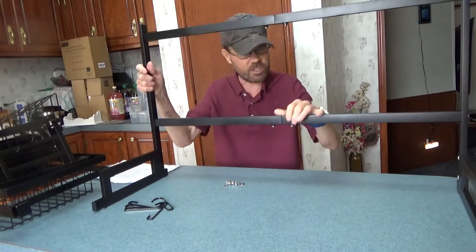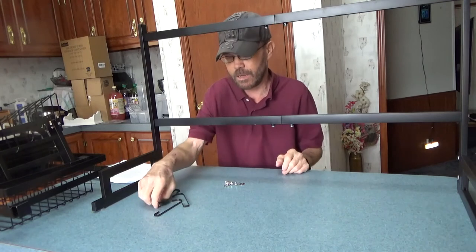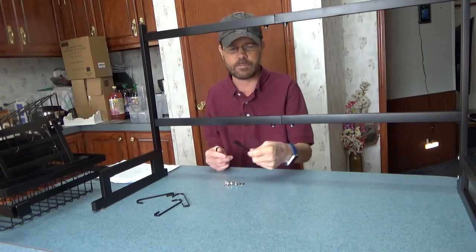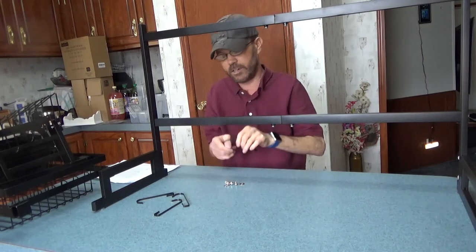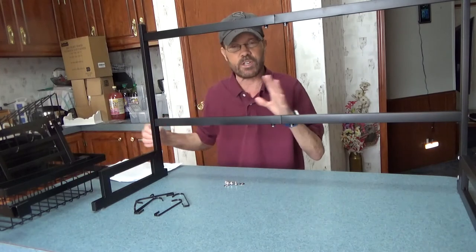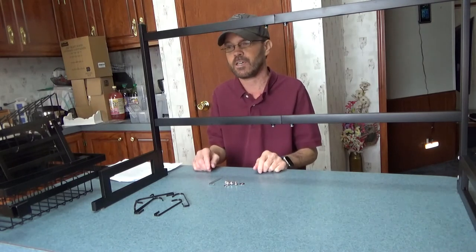There are screws that allow you to adjust and expand the rack depending on what size you require. It has suction cups so it shouldn't move around much. The hardware pack also includes additional hooks so you can hang things from the rack as you see fit. The instructions are laid out really well and they include an allen key, so you don't need to locate any tools for assembly.